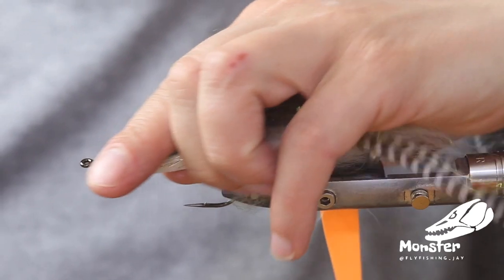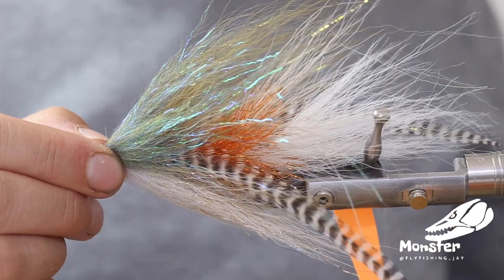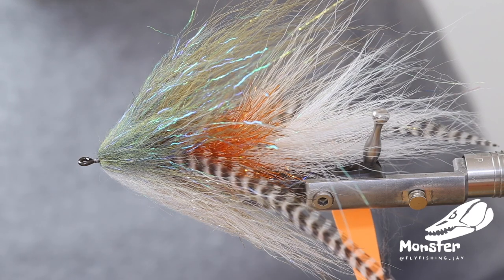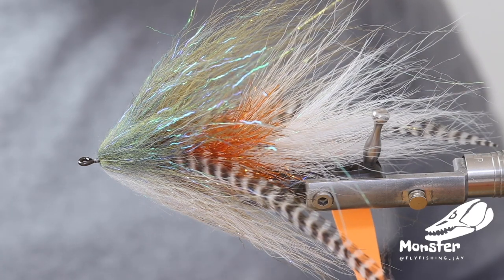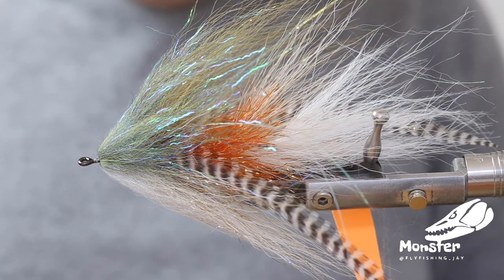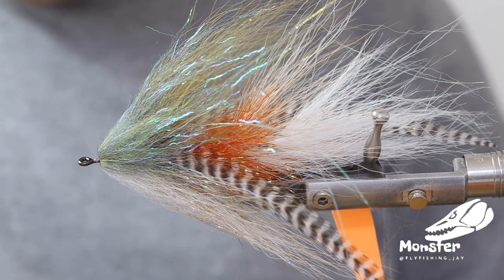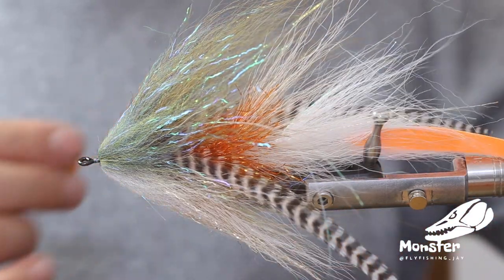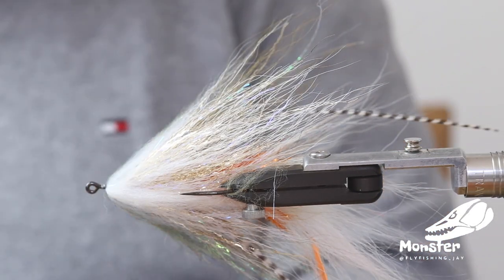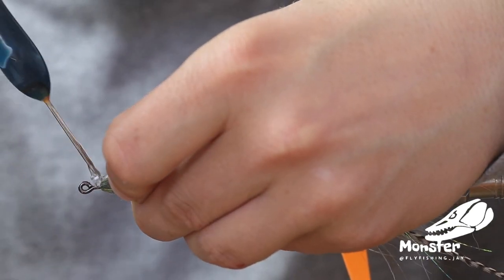We have this little front open piece here now, so we put the eyes in. For eyes I like to go with the orange color — it's just a matter of taste. I like it when you use eyes that fit the fin color and the tail colors. We place the eyes in here and take a little bit of E6000 glue.